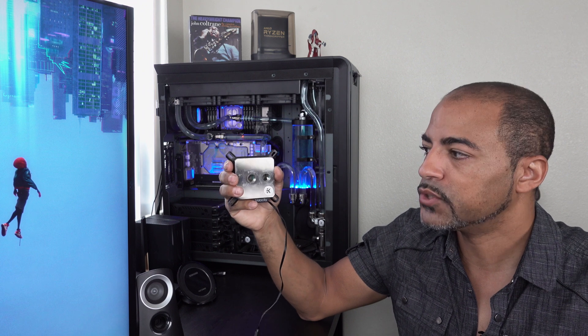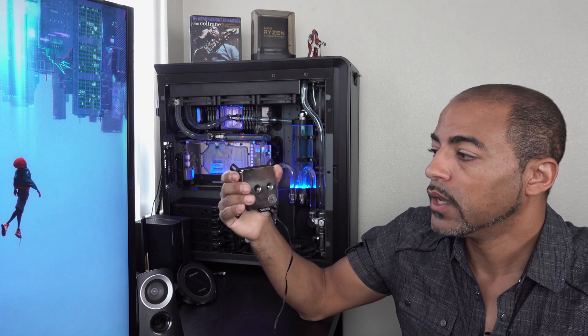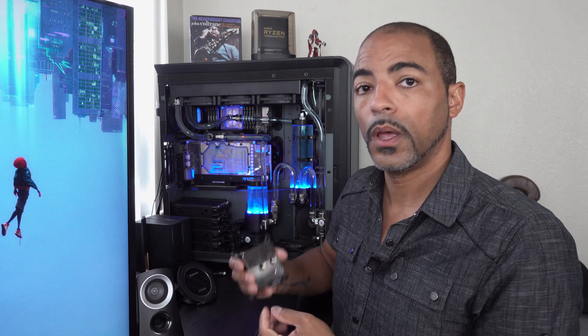This is a water block by EKWB — the Velocity water block — and I have this on my 8700K. That chip is kind of like a golden chip, and it also has an aftermarket copper IHS. I'll do a separate video on that. With this water block by EKWB, I was able to overclock that chip to 5.4 gigahertz. Adding a second system into Deep Blue is going to allow me redundancy — so if something goes down within the main system, I also have a second system.